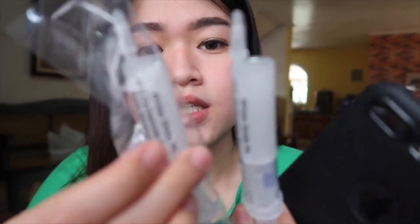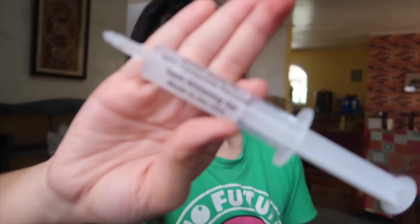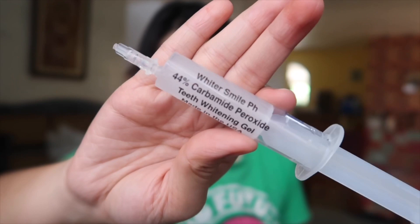And then after that, tanggalin nyo na lang yung sides. Do not overheat your mouth tray kasi gagamitin mo yan sa napakatagal na panahon. So the next one is the carbamide peroxide. Ito yun — ito yung magpapaputi ng inyong teeth, guys. Para syang syringe — actually syringe sya — and may nakalagay dito, yung 44% carbamide peroxide.